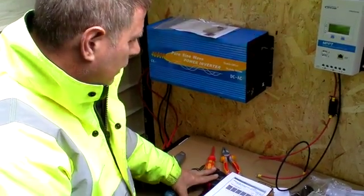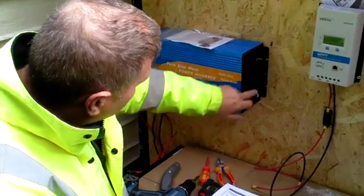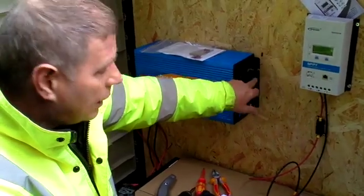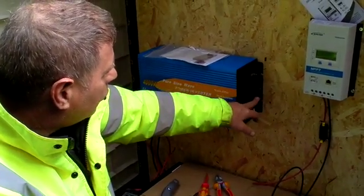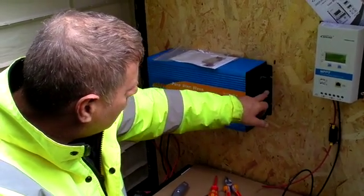Then you connect the other end of the batteries to the inverter, and then you can connect up the power into the caravan or the house from these terminals — either on a 13 amp plug or you can connect directly to the terminals there.